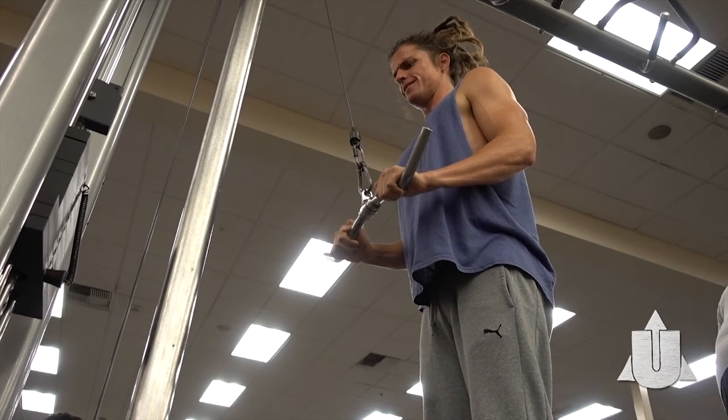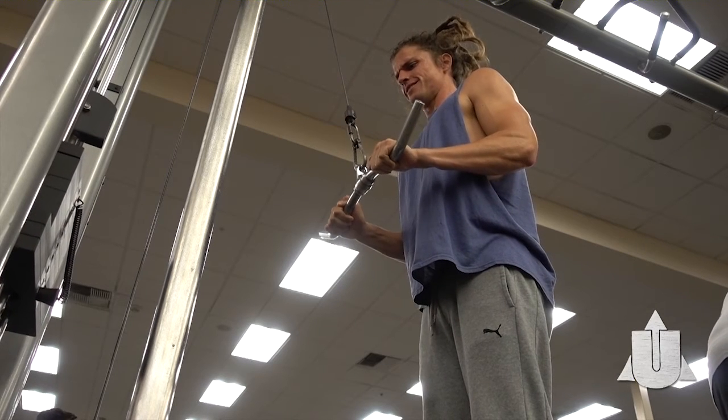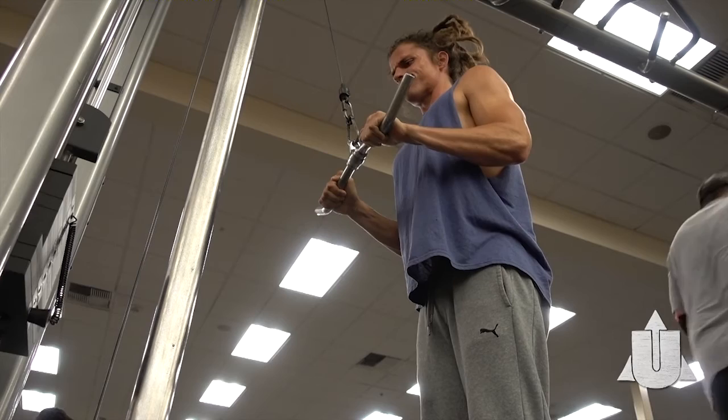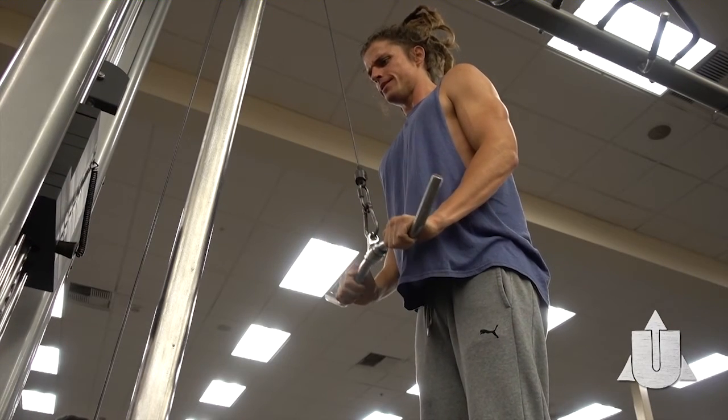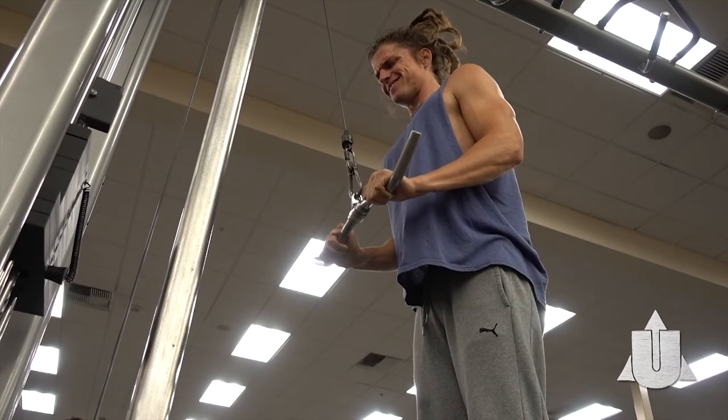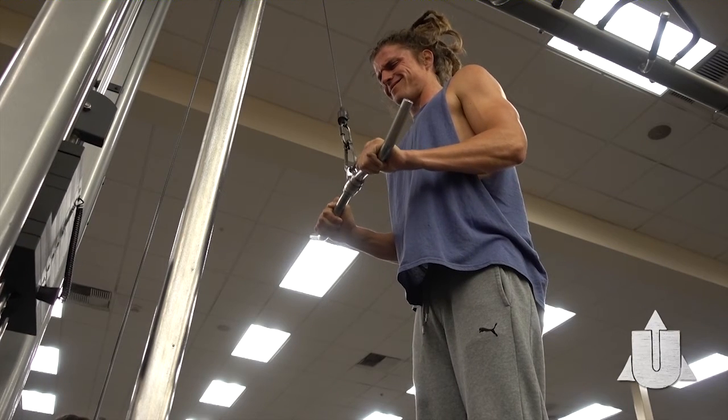Last but not least: voluntary eccentric contraction, or as many of you know, negative reps. This is a great way to blast through plateaus. If you can't do a pull-up, jump up and slowly lower yourself down.